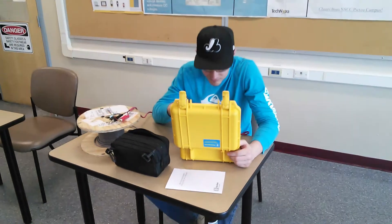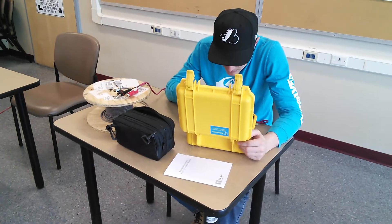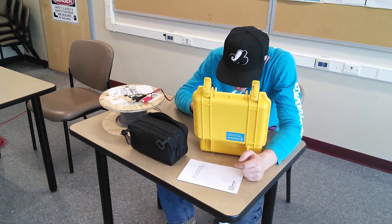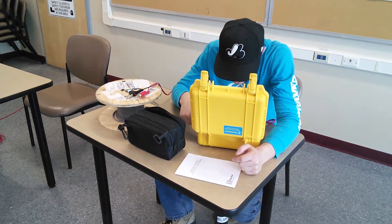Here we are back with another installment of What Technicians Do. Here we have Mitchell, a work term student in the electronics program at NSCC. He's measuring the length of cable on that spool using a TDR — a Time Domain Reflectometer.